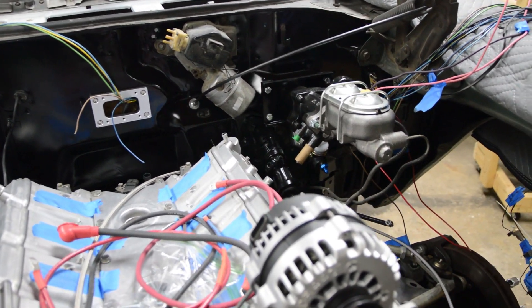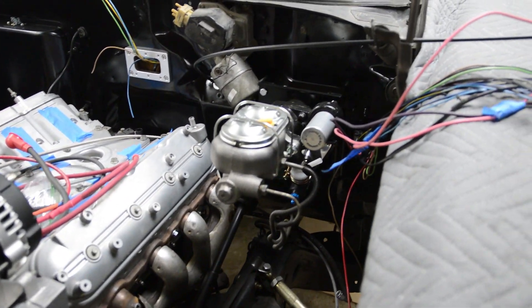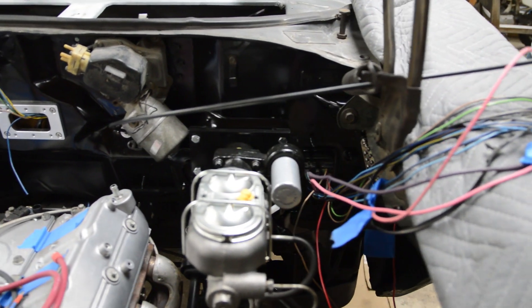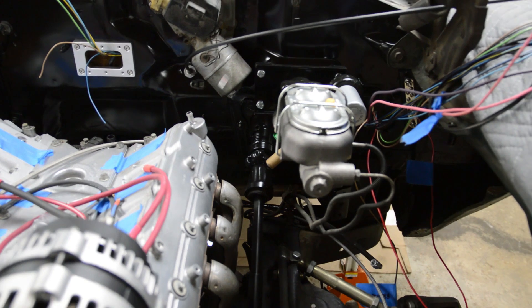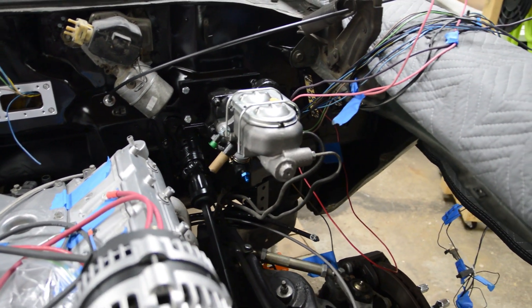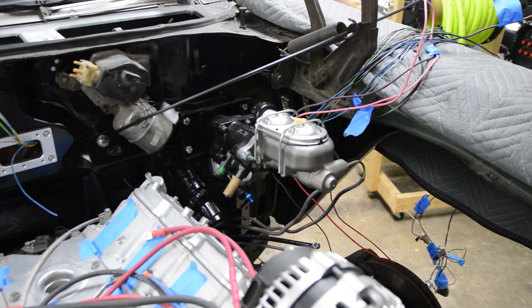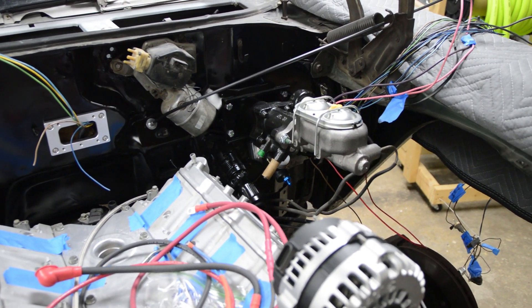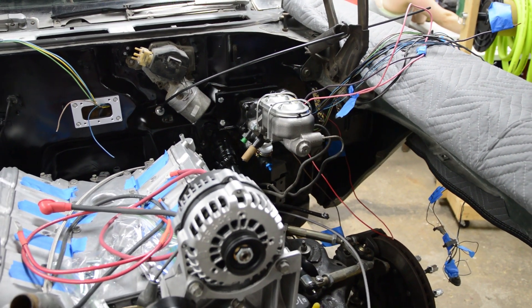Here with a couple more parts on and the engine in, everything looks good — clearances to the wiper motor and valve cover are excellent. The link for the wait list is in the upper right corner; if you want brackets like this let me know and I can have more made. In the meantime I'm going to continue this build and get it on the road probably in a month or so. That's it for this video.